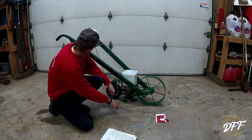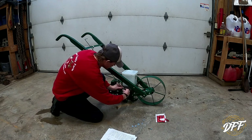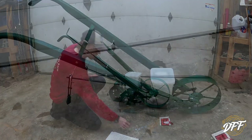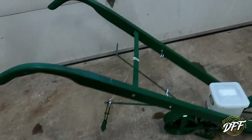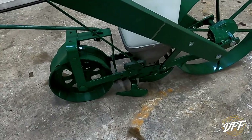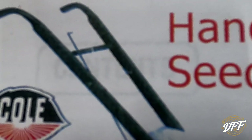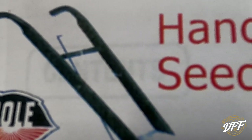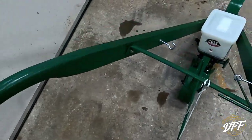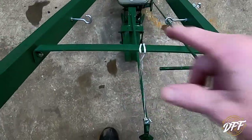We also have this rod that goes into the on/off mechanism — I need to get pliers and tighten that down. There's also a hook up here that the manual says absolutely nothing about. Looking at the front of the manual, there's actually a color picture, and the hook is on there too with nothing going to it — I have no idea what you use this hook for. This rod here is your on/off for your seed — you bump it and pull it, and then your row marker swings out.